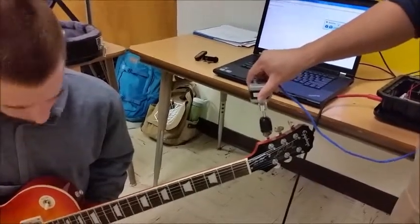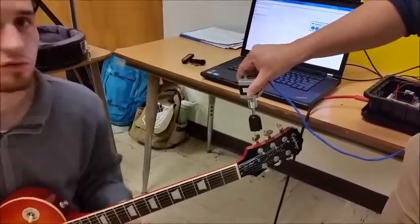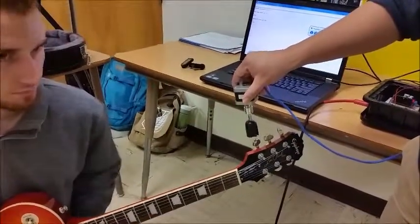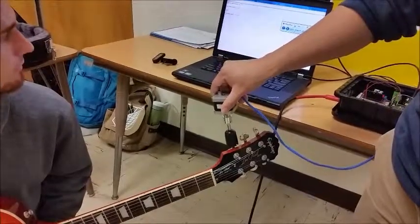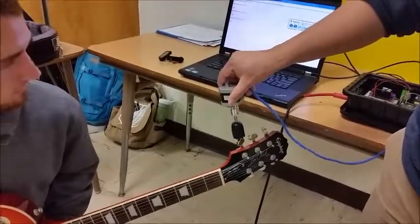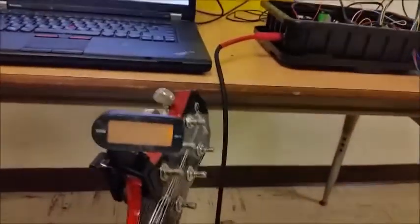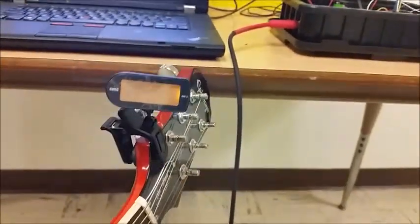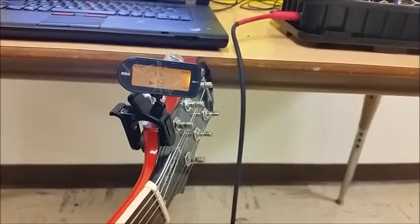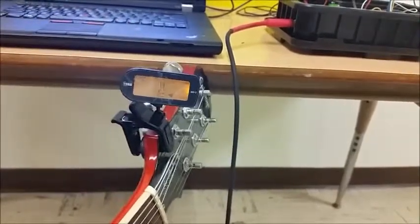I'll hit the string again. It's still slightly out of tune — it reads 265, which is higher than before but not quite there. One more time. Now it reads 268, so almost there. One more time — and there it is. It says the guitar is in tune. To cross-check that, we'll put an actual tuner on here and hit the string, and it's pretty darn close. It's pretty well in tune.